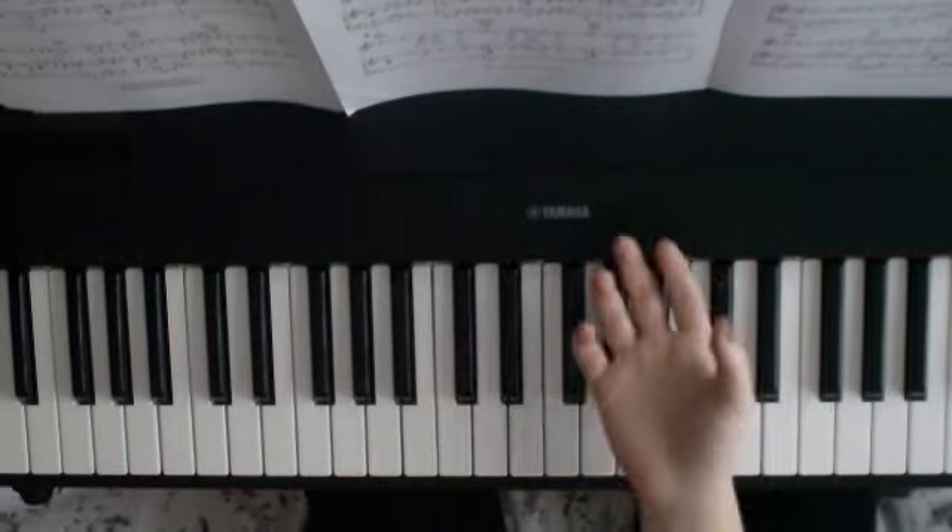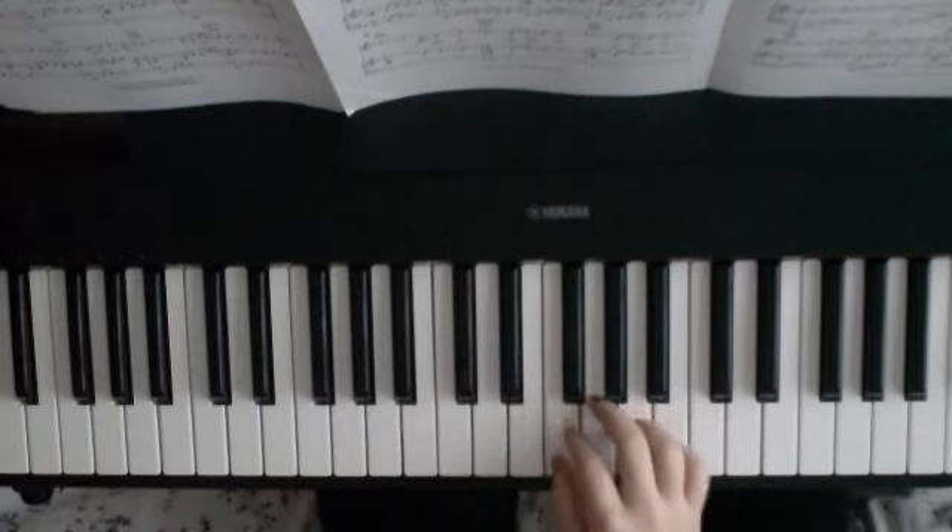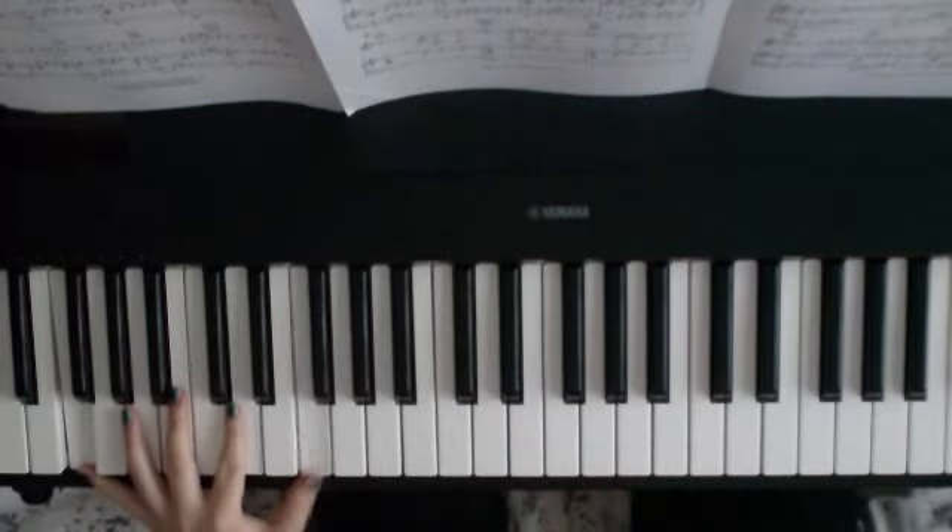So this is in the key that Charlene sings it, not The Calling — it's a little bit better for female voices. We're going to start with an F in the bass.